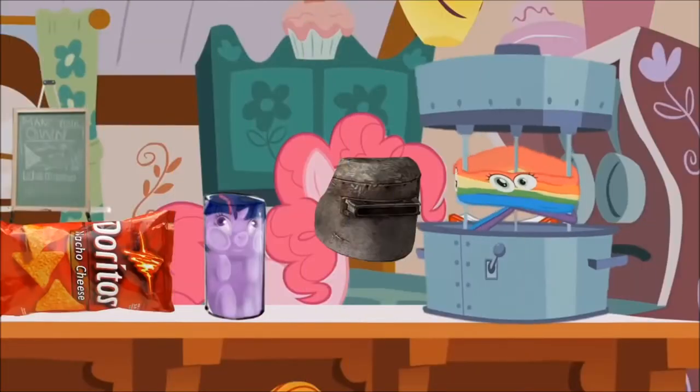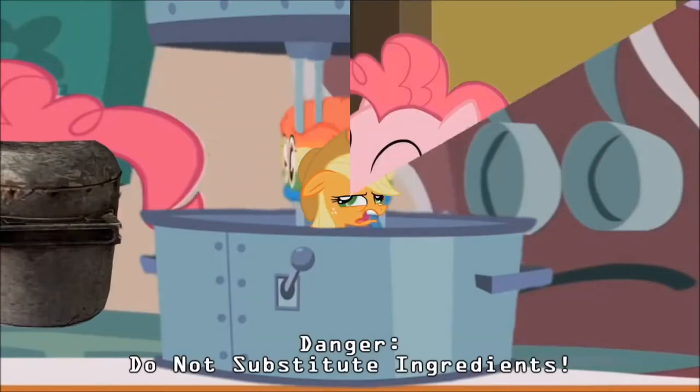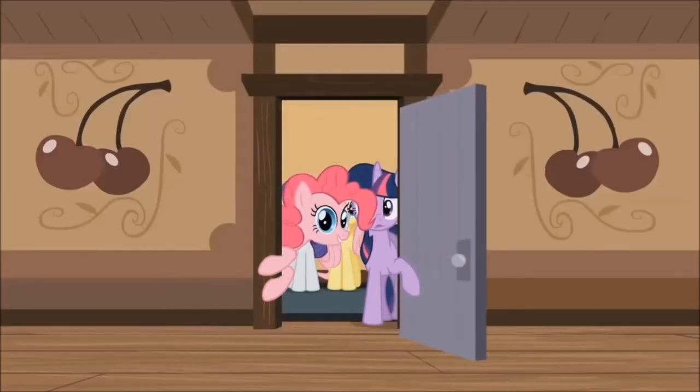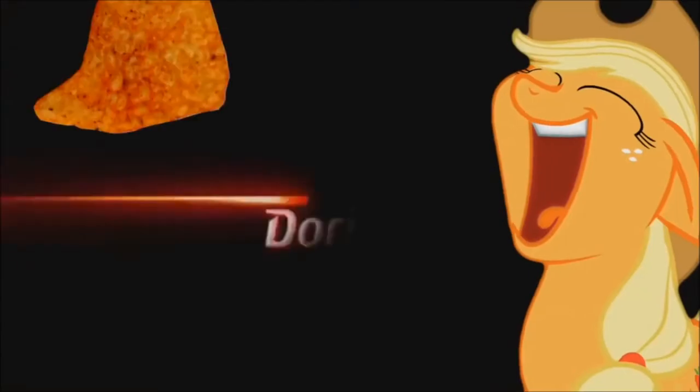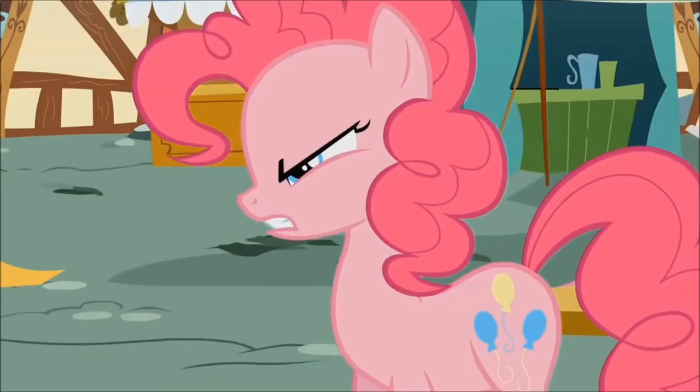If you guys are going to be making Cool Ranch, you want to go ahead and add two dashes of an autumn breeze and half a horse's whinny. And we are done. It's time for us to enjoy our delicious Doritos. I made gold again! What am I going to do with all this gold?